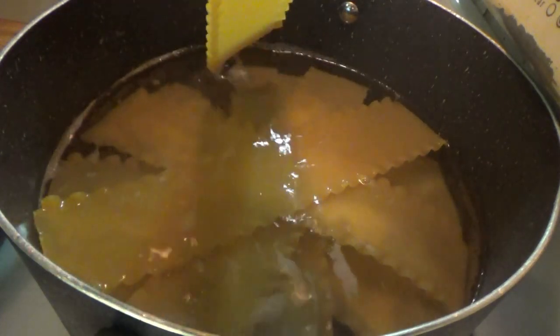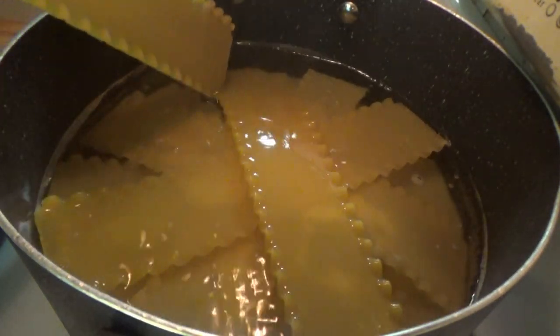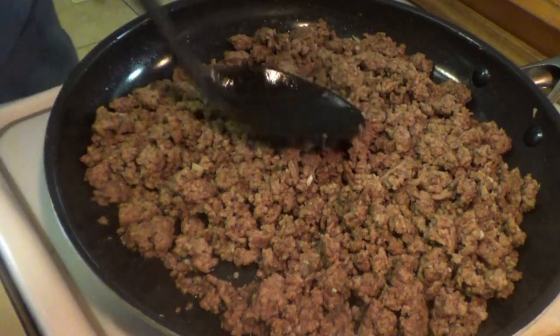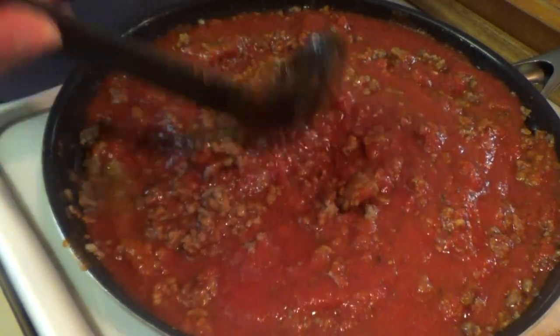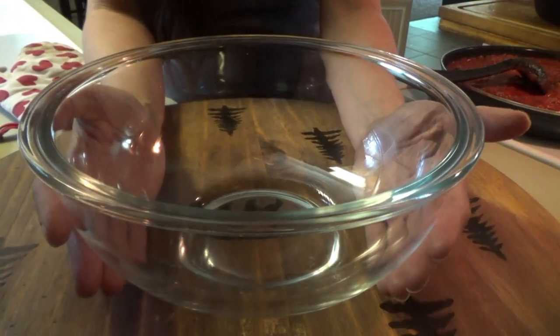When I put the noodles in here, I crisscross them like this — that makes them a lot easier to pull apart whenever you get ready to layer up the lasagna. Okay, I drained the ground beef. Now we're just going to put in the sauce. While the noodles are finishing up, we're going to go ahead and make the cottage cheese mixture.